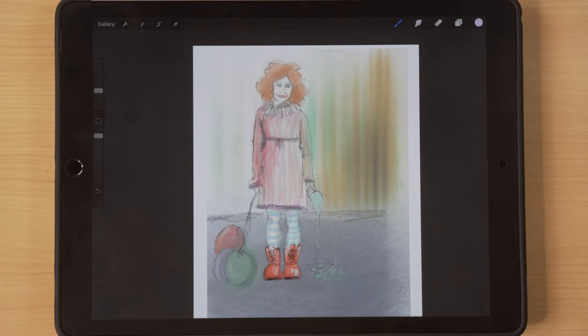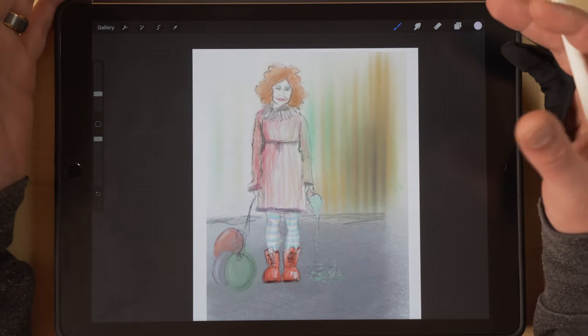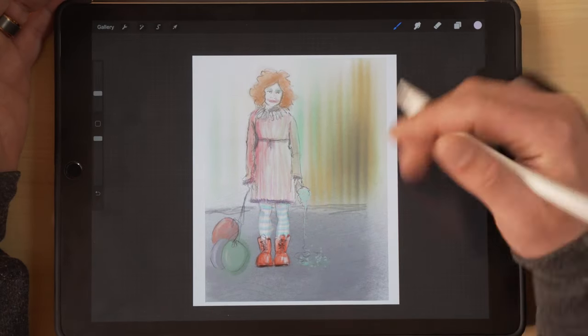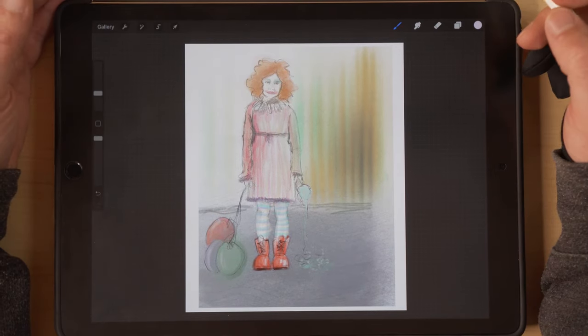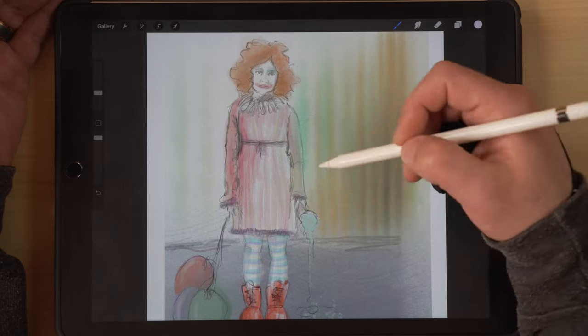Obviously if you're watching the channel you might be in the print-on-demand space. This one I probably wouldn't use for print-on-demand, but this one would make fantastic art prints. I think this one would look really nice framed with a matte to it. And if you signed it down here, I think you could do a really nice run of prints on this one, and I think it's really well done. The composition is really good.